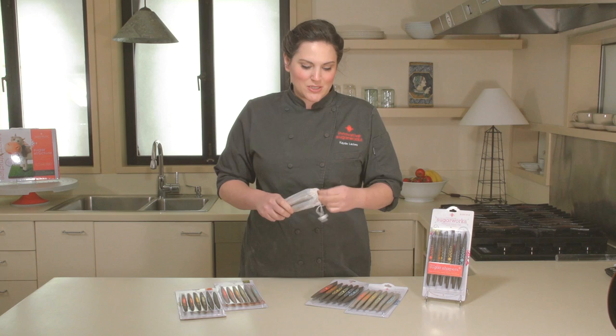We've taken a lot of time to make sure that these are well designed for cake decorators and become an essential part of your tool kit.